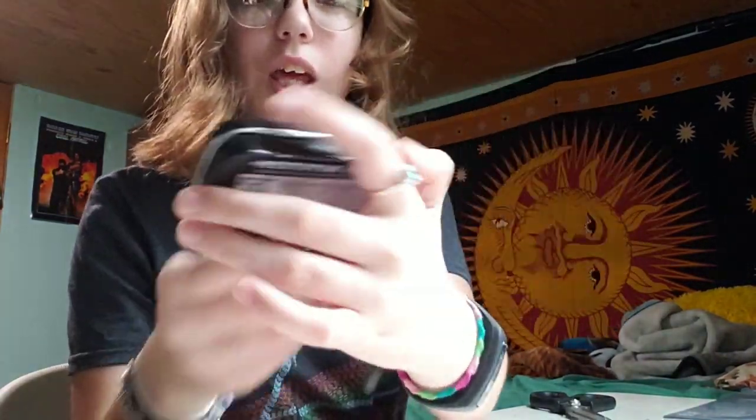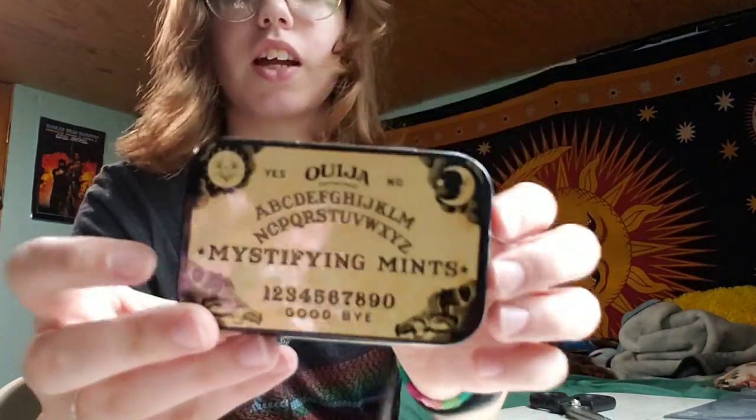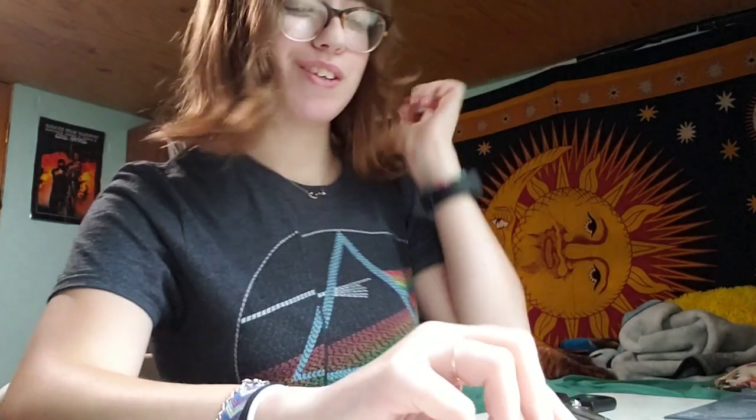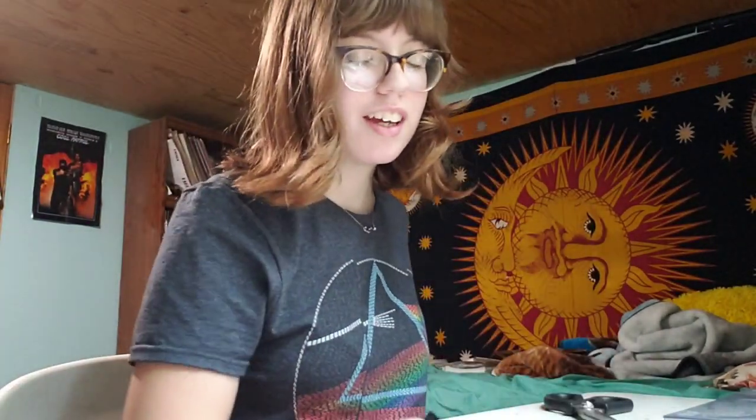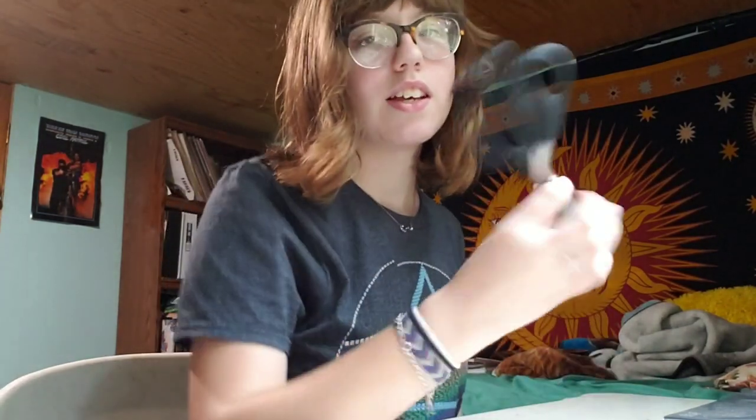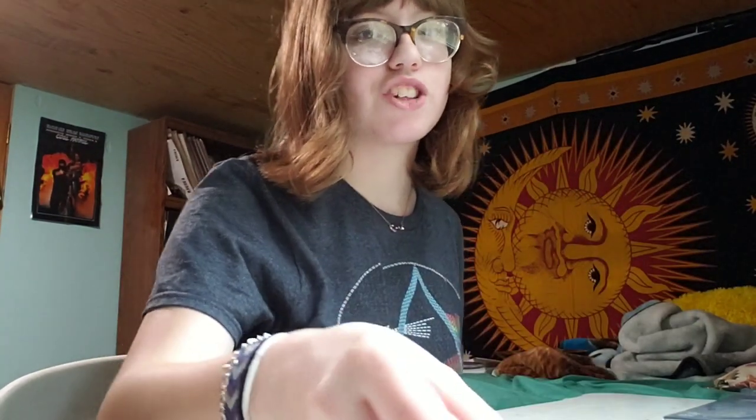For the materials, I have a little tin — it was a mint tin. It's like a little Ouija board design called Mystifying Mints, and it has a little compartment inside. Once I ate all the mints, which were shaped like little planchettes, I got it maybe a year or two ago at Wegmans — so if you live in New York, you know what Wegmans is. I also have some double-sided tape, a really thin roll that I got at Michael's craft store for maybe a couple dollars. I got it for bullet journaling. And I have scissors — these are from Walmart, from the fabric section, because I also sew.